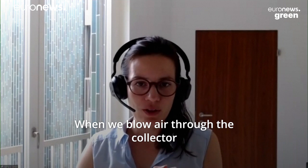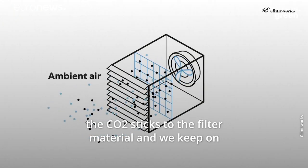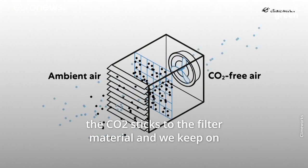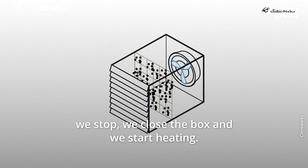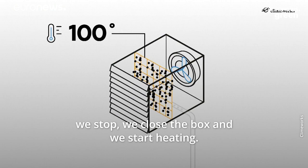When we blow air through the collector, the CO2 sticks to the filter material and we keep on blowing air through. When the filter material is saturated, we stop and we close the box and we start heating.